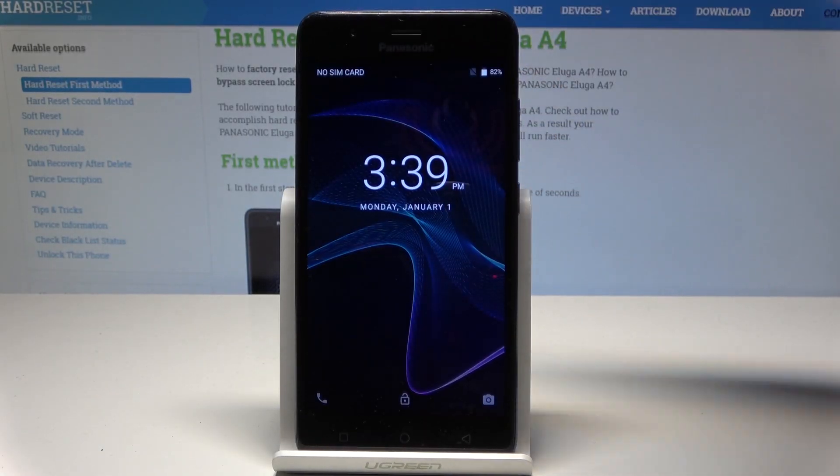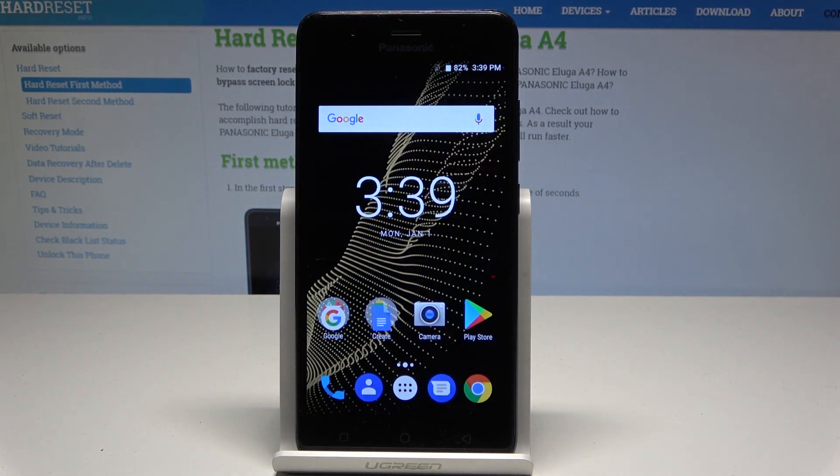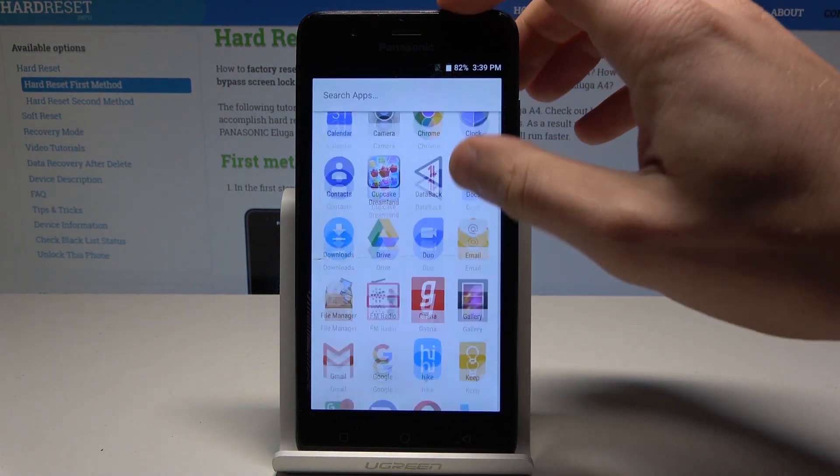I have the Panasonic Eluga A4 and let me show you how to reset network settings on this device. To begin, start from the home screen and tap the apps icon.